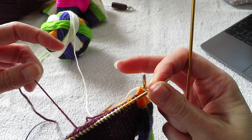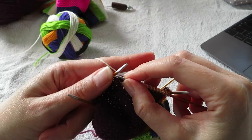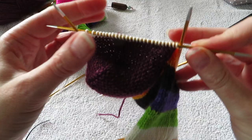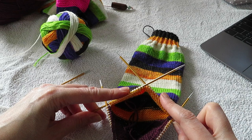That's where you start your rows, so I'm gonna knit to that point. Now we are at the beginning of row. You have 16 stitches on each of the top needles which are on the top of your foot.